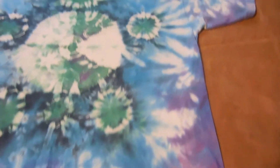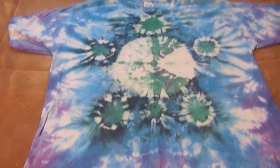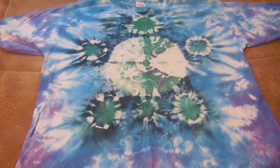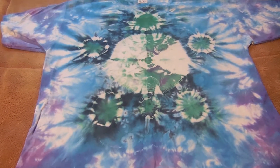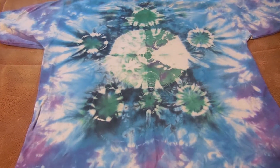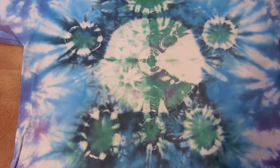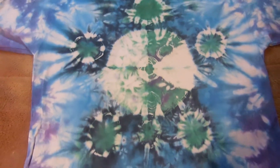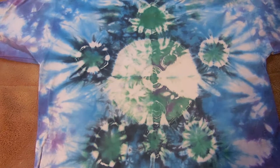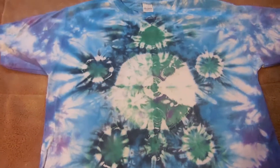This one turned out really good! If you want to see more videos on tie-dye demonstrations, you can check out our channel — please subscribe. If you liked this video, give it a like and comment down below for more videos or more ideas that you want to see how to tie-dye. Thank you, and I hope you have a great day!